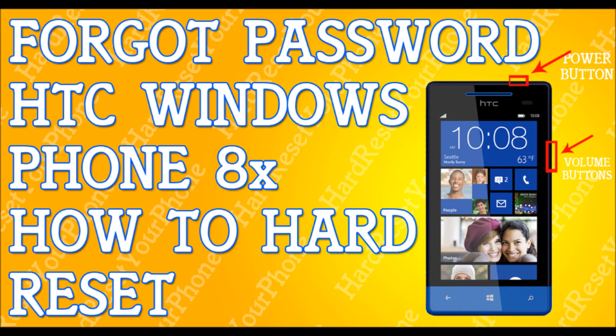Now let go of the volume down button when you see an icon show up on the screen. Once you let go of that button, we are going to press these buttons in a specific sequence — you have to press them in this order.